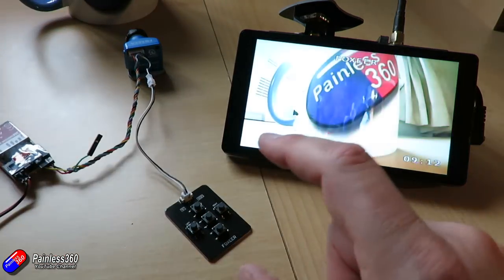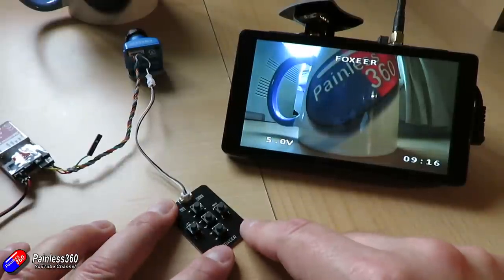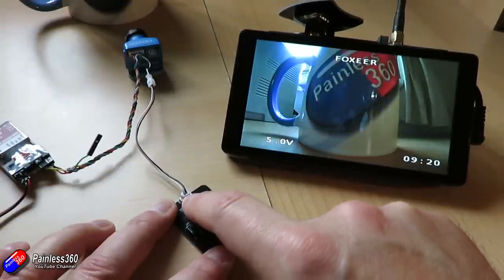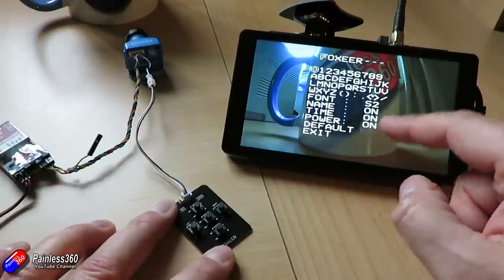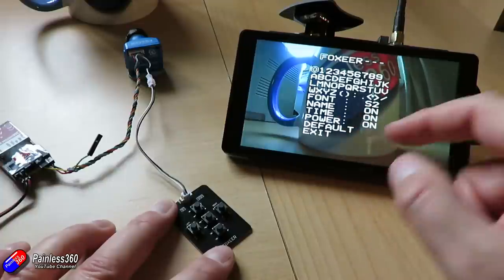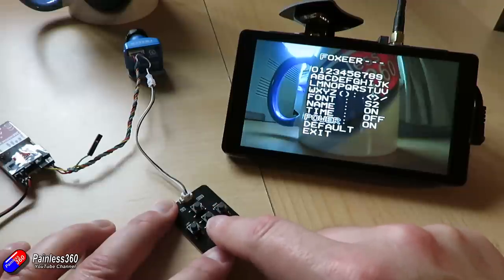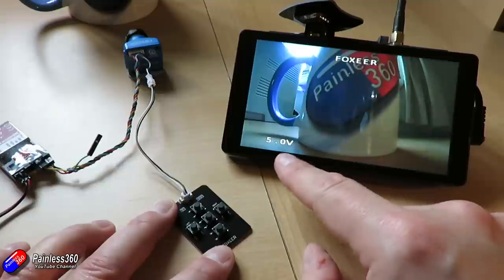Hopefully that helps those of you with this camera. Quick summary: press and hold the up key to access the menu where you can change the camera name, font, and what is displayed — name, time, and power. For example, you could take the time off the display — I'm not a big fan of the time anyway. Hit exit and you're left with just the voltage and the name.